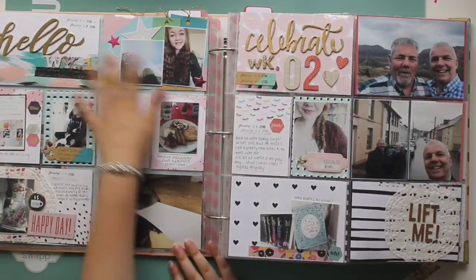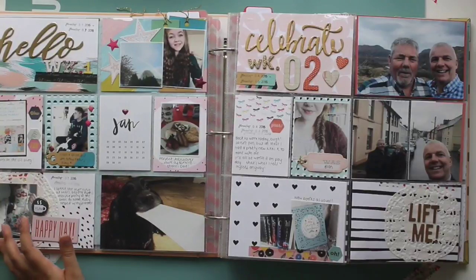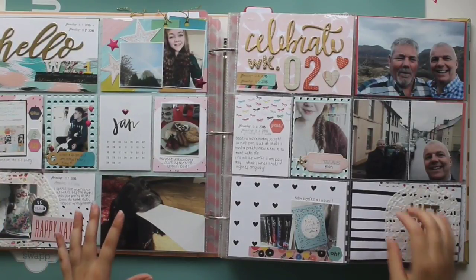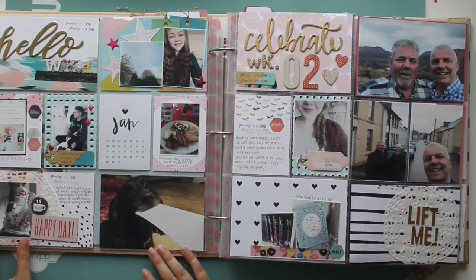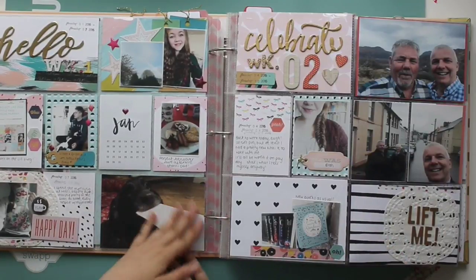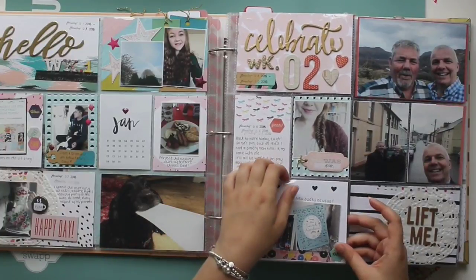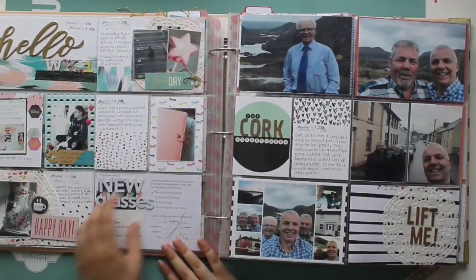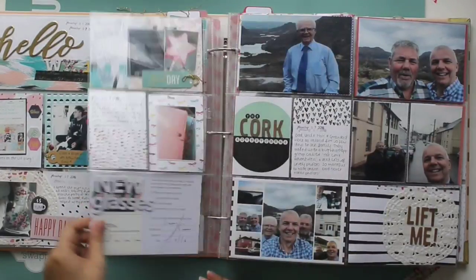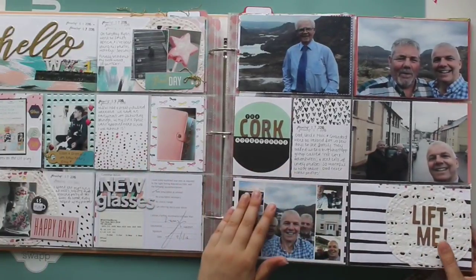So this first page here is week one, and again I made this with the 2016 kit. I made a real effort to use my Like Forever kits more in my Project Life this year. There are some pictures from the first few days of 2016. This is week two, also with the 2016 kit, and that's entirely week two — just that insert. I started the year much better than I am now, which you'll see in another video.